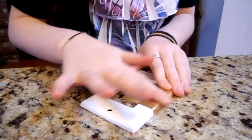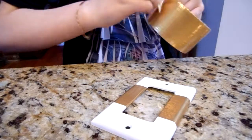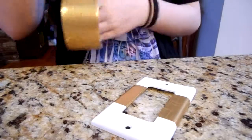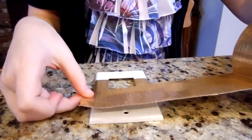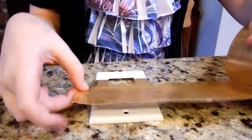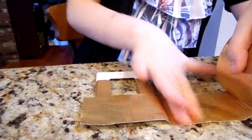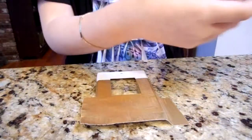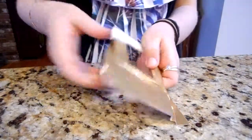Smooth it out in the front and fold your next strip for either the top or the bottom. You want to overlap by a little bit, but you want to have a lot hanging off the top. Cut this again with a little bit of excess on each side. The excess is important to get a smooth line.